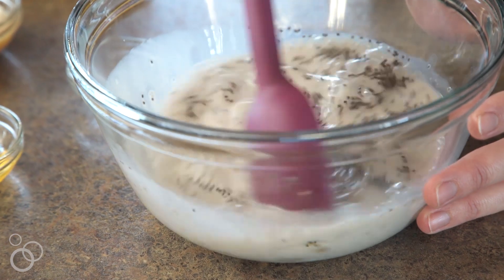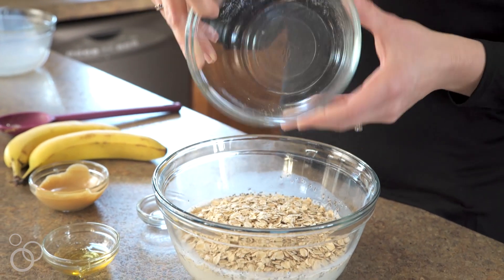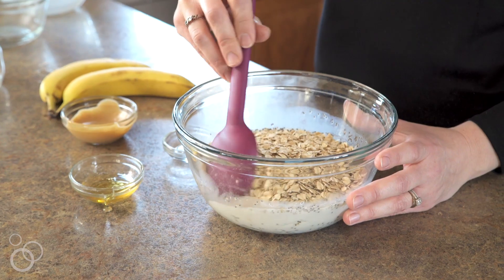Just mix all the ingredients together until they're well combined. After that's mixed up, you'll add your old-fashioned oats to your milk mixture, and then you'll give it another good mix.